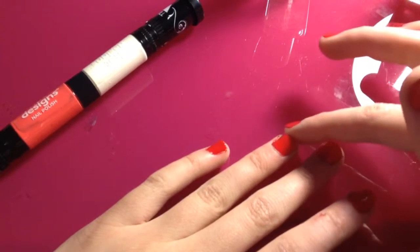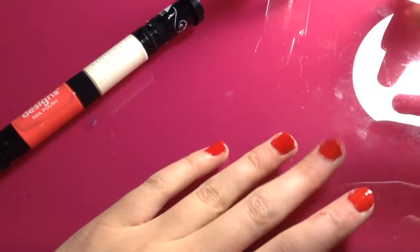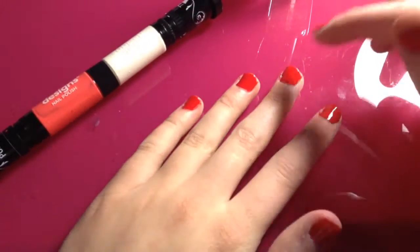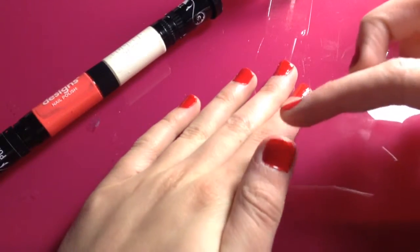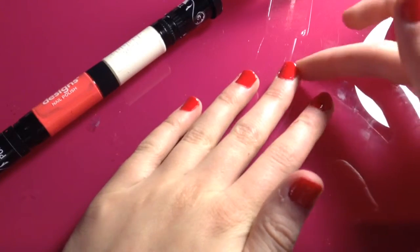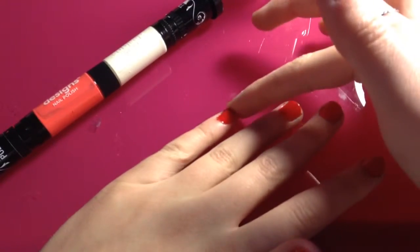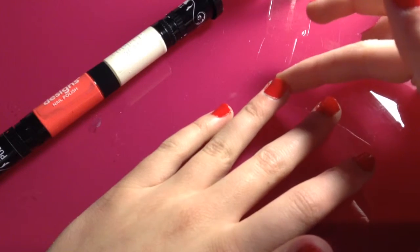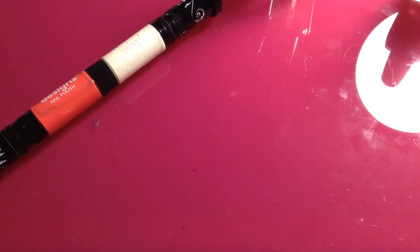Just to make sure my ring finger dries for an extra long time, I'm going to do the design after I apply the clear coat. So I'm going to apply the clear coat to my thumb, middle finger, pointer finger, and pinky — but not the accent nail, the ring finger. Shake your hands out and make sure they're very dry.